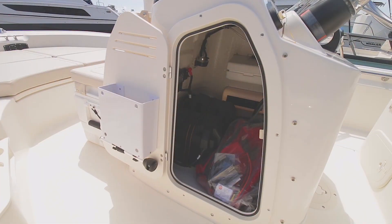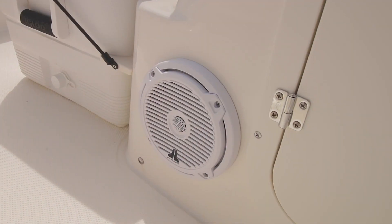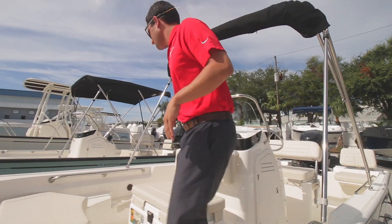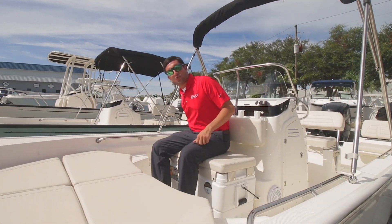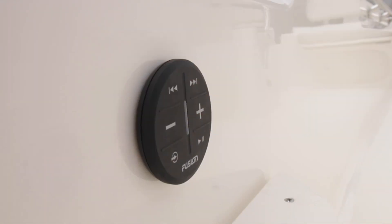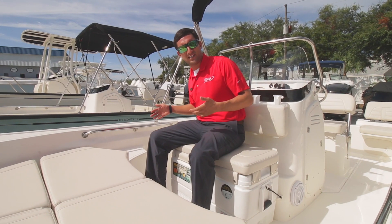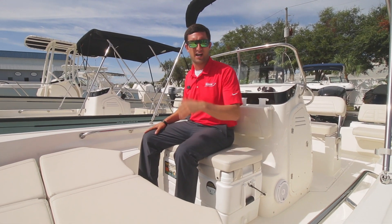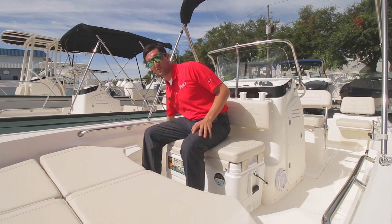There's a good amount of storage up inside the center console. You'll notice a couple of JL speakers on this boat — you'd be surprised to really hear them bump. Something kind of new in 2020: you do have audio controls over here on the side of the boat. If you are at the sandbar and don't want to get out of the water, you just reach on over and switch the song.